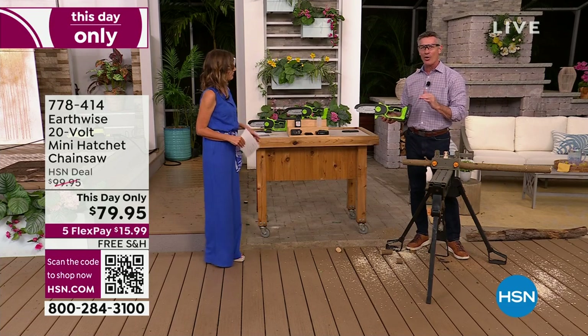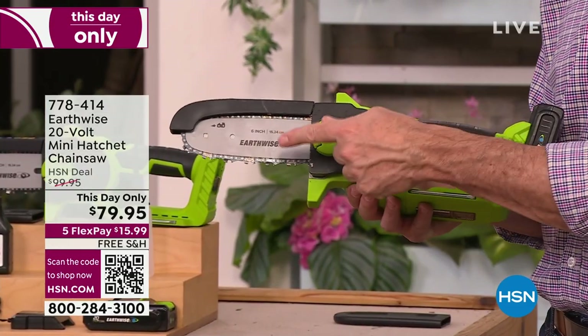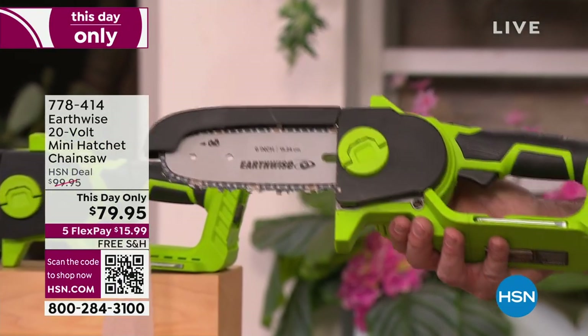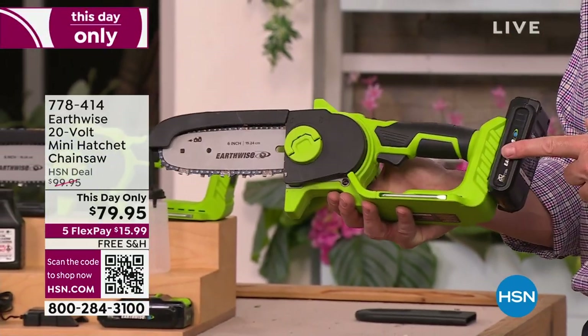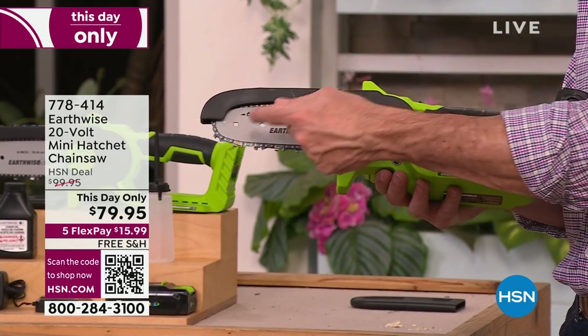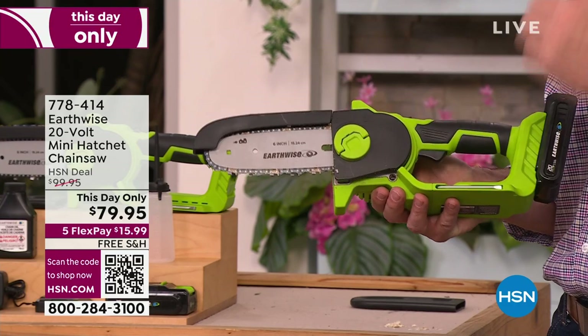I like that it's not intimidating — it's so lightweight. And here's something important about Earthwise Tools: when we talk about this six-inch bar and chain, we're talking about an Oregon bar and chain, which is the industry standard. So even in this smaller, compact design with that 20-volt battery — it's not that gas-powered, big, loud, intimidating one — but you're talking about the same type of cutting action.